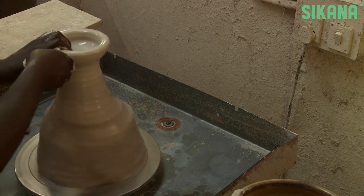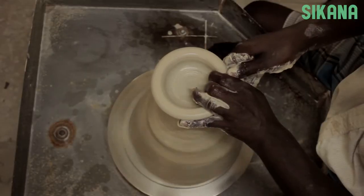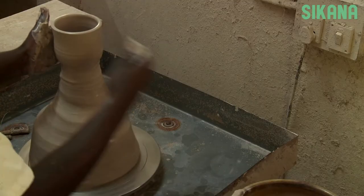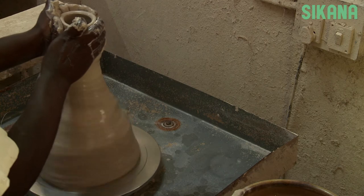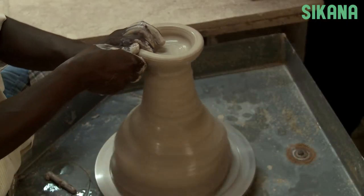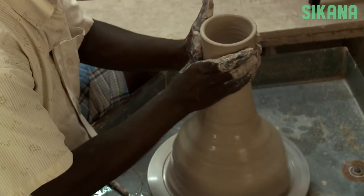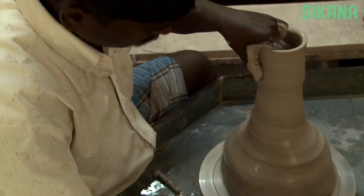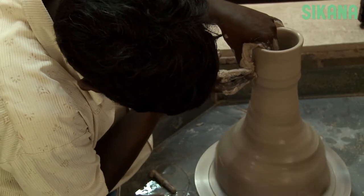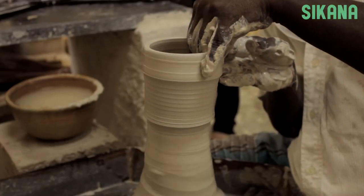Now by pressing one side between the index finger and thumb and maintaining a consistent movement like this, we can turn a thick bowl into a thin pot. This is when you determine the shape of your pot. Here we'll make a simple pot. The thickness is the same all around and the shape is regular.